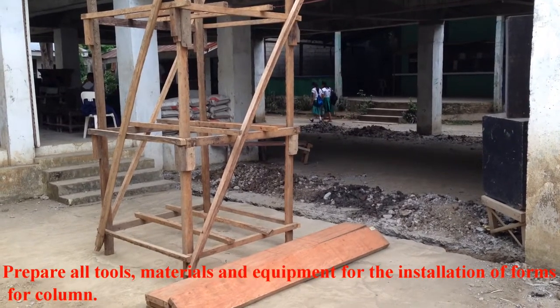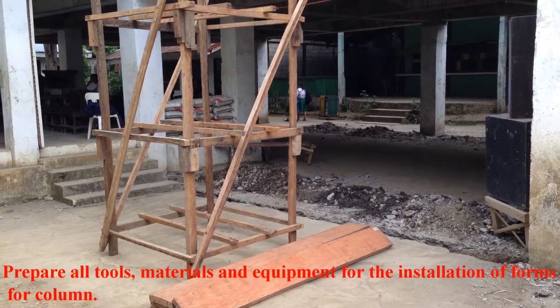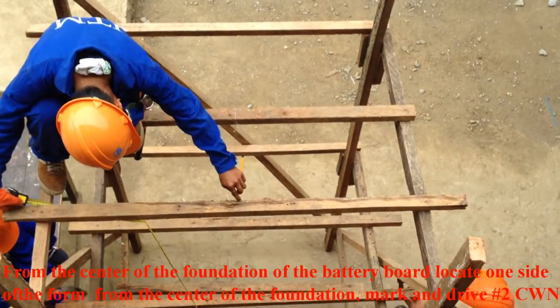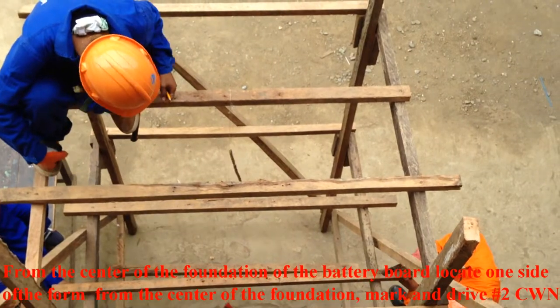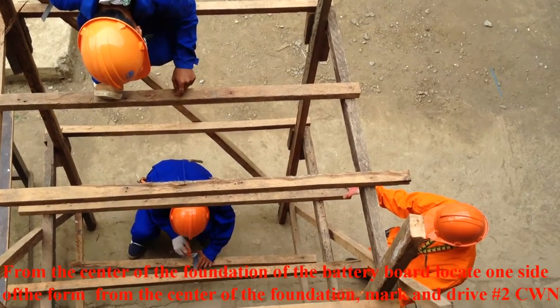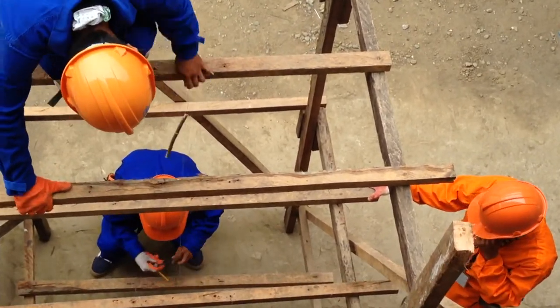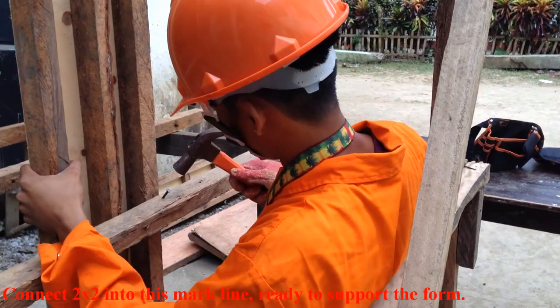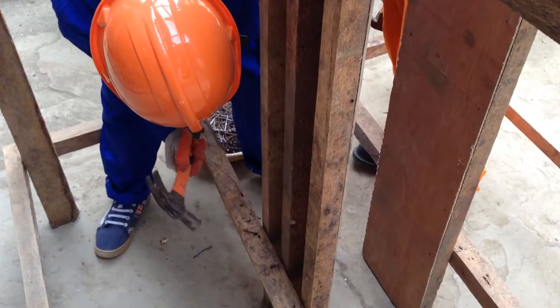Procedure. Prepare tools, materials, and equipment for installation of forms for column. From the center of the foundation of the batter board, locate one side of the form. From the center of the foundation, mark and drive number 2 common wire nails. Connect coco lumber 2x2 into this marked line, ready to support the form.